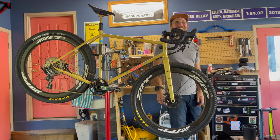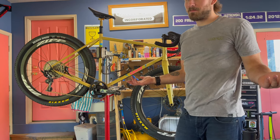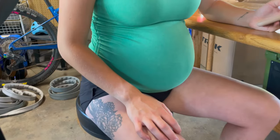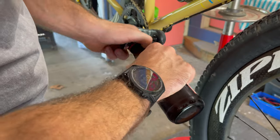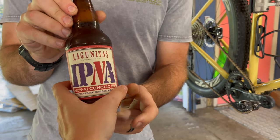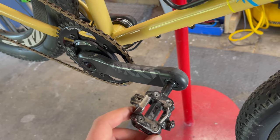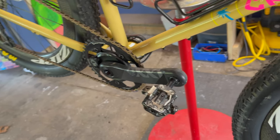My partner pointed out that I used our unborn child as an excuse to build up another bike. This is a non-alcoholic drink, for the record. A great place to start off this bike check: I love these HT M1 pedals. They just came out with the M2s — I haven't tried those yet, but they're probably awesome.